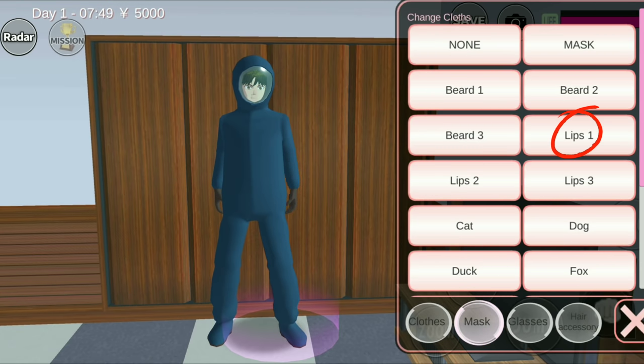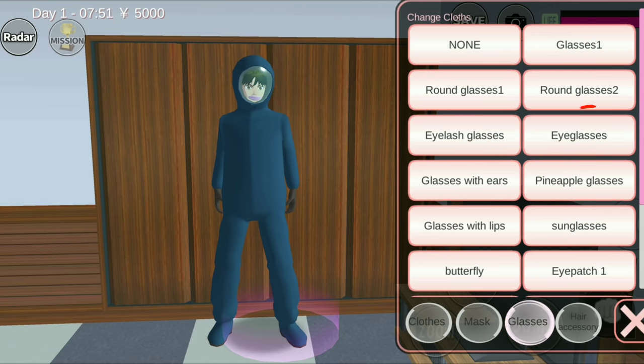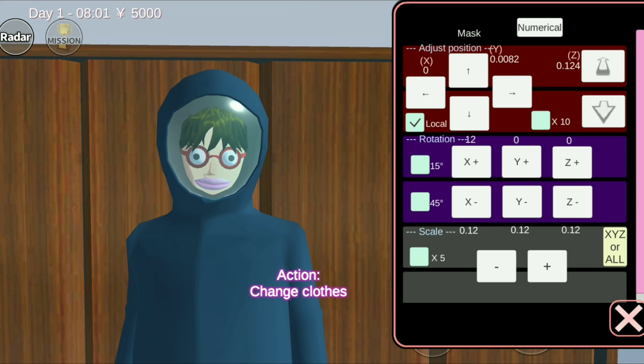Next, from Mask, click Clips 1. And from Glasses, choose this. Stop the character's motion, then just move the mask and the glasses here for the meantime.